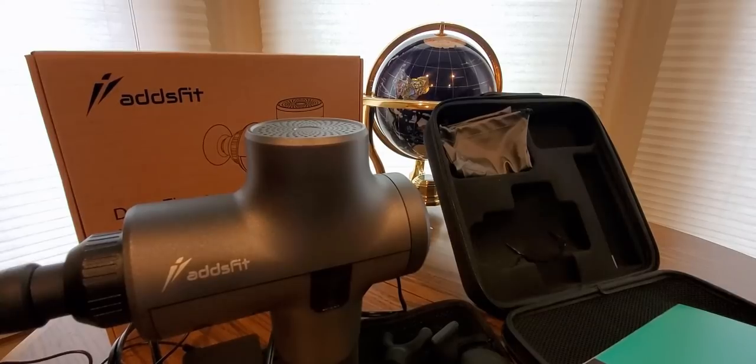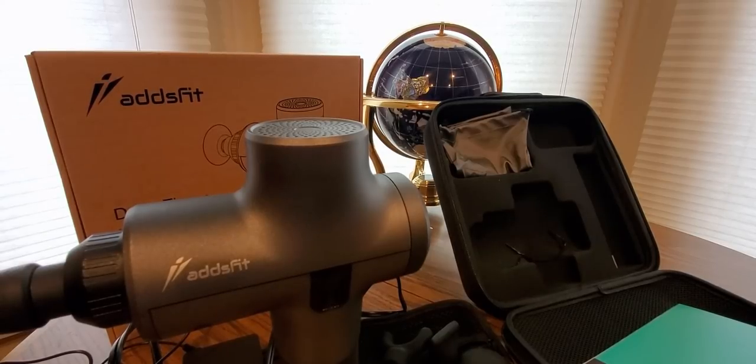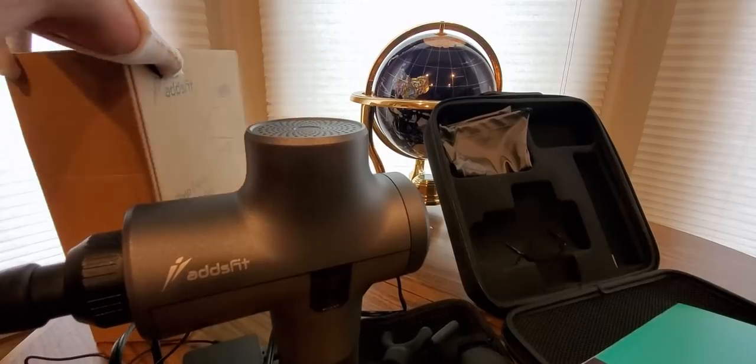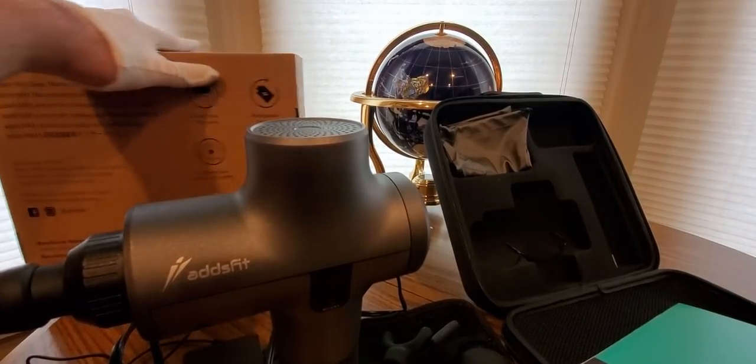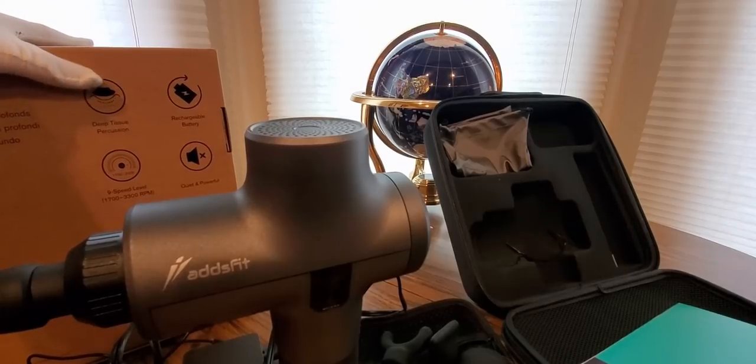It has a removable massage head, a massage head base, and a battery release. It goes up to nine speeds. Rechargeable battery, nine speeds — so pretty much everything you need for deep tissue massage.